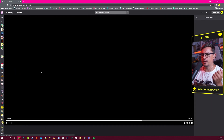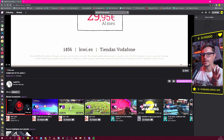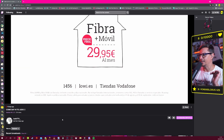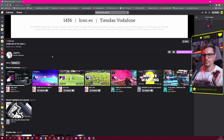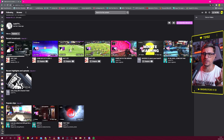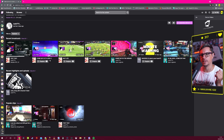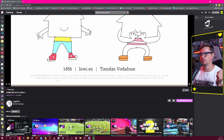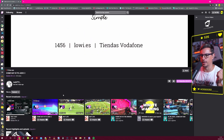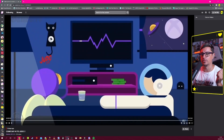Now let's look at one of his livestreams. The last one seemed to be a test, so we'll go to the previous one. It's been about a week since the last real stream, and that test stream was only three days ago, so it feels like he had some problems or has been really busy.